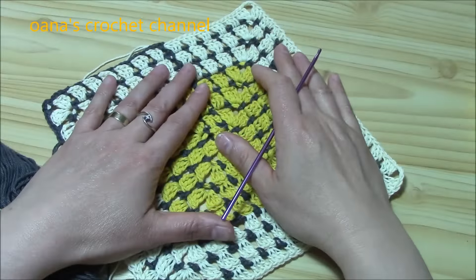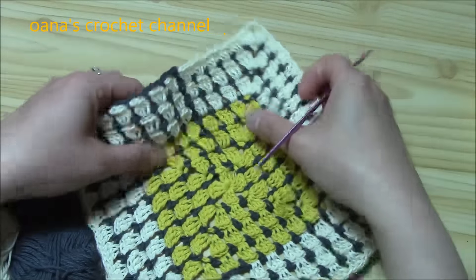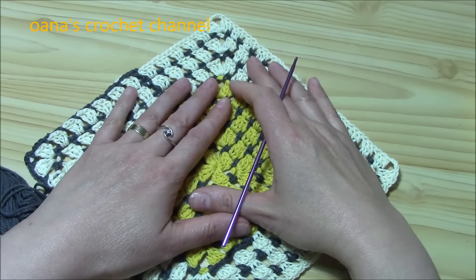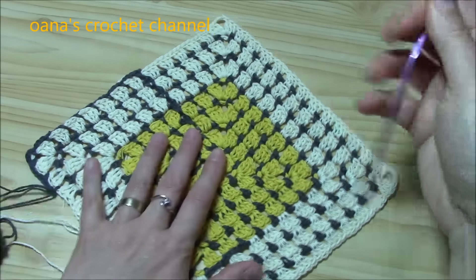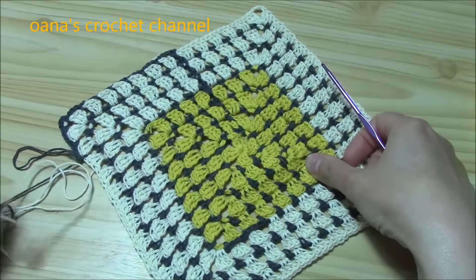I'm really in love with this square. It's so nice, and there is another very positive aspect: we can use lots of leftovers of yarn, and that is, from my point of view, a really nice aspect.